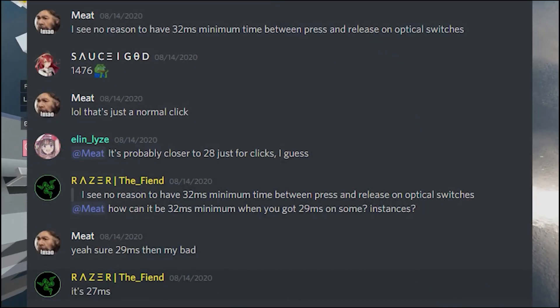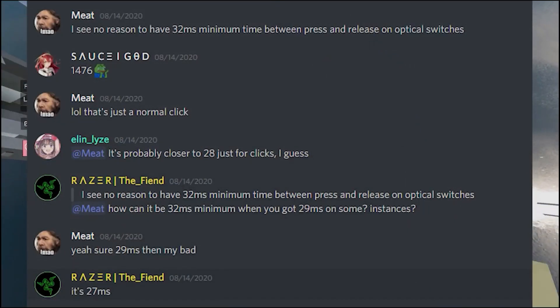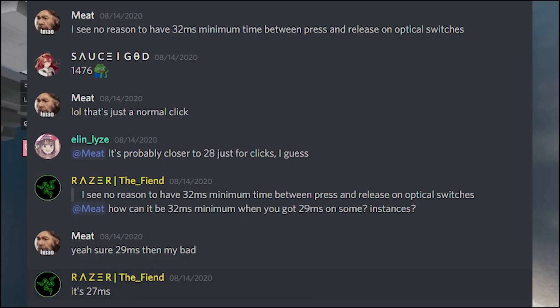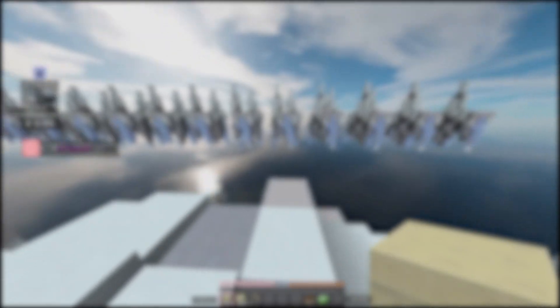According to someone from Razer in mouse review Discord forums, the minimum time between press and release on mice with Razer optical switches is 27 milliseconds. Essentially, most of your drag clicks will be cancelled out due to this high artificial press-and-release delay. So it's not because of switch type, but because of artificial delays or debounce times that these mice cannot drag-click.